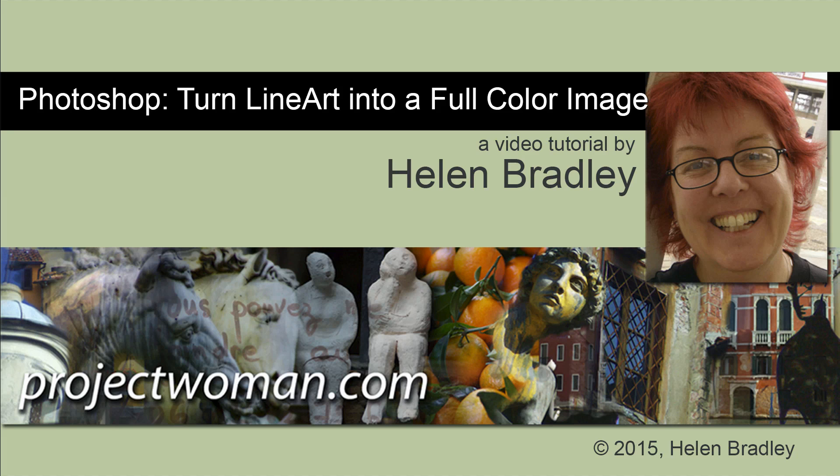Hello, I'm Helen Bradley. Welcome to this video tutorial. In this tutorial I'll show you how to turn line art into a full colour image in Photoshop.